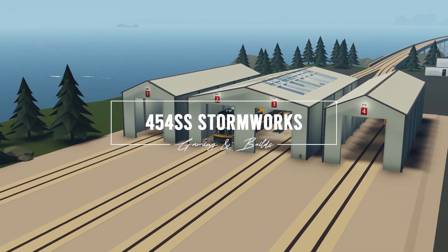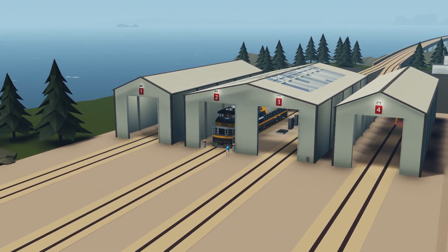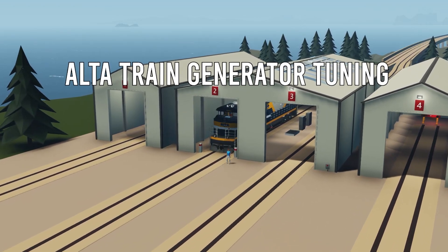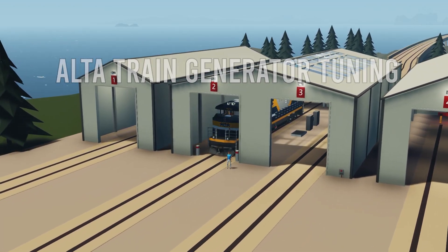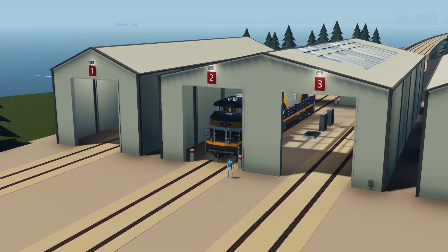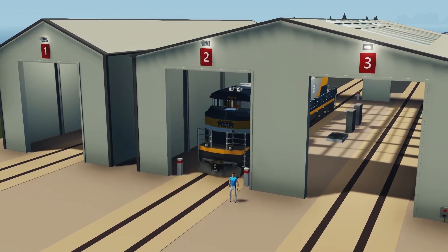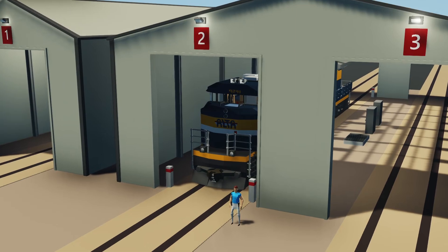Hello everyone and welcome to this video where we are continuing the build of the Alta train. I did work on it offline and I've made a lot of good progress. I'm going to showcase that to you and then we're going to move forward and see what other types of things we can add and make it even better.